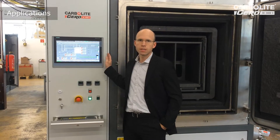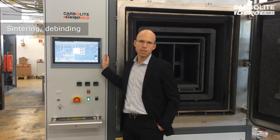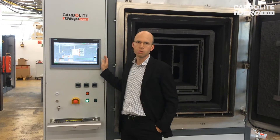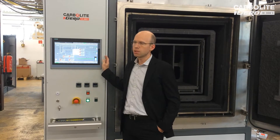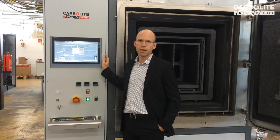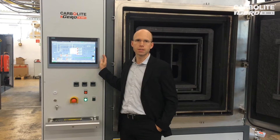The application of this furnace is sintering of tungsten carbide. We have the possibility to perform the debinding in partial pressure or also at controlled atmosphere. Afterwards we can perform the sintering of the carbides in fine vacuum or also in controlled atmosphere up to 1600 degrees C.